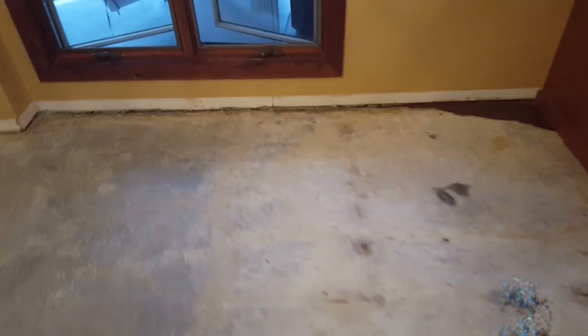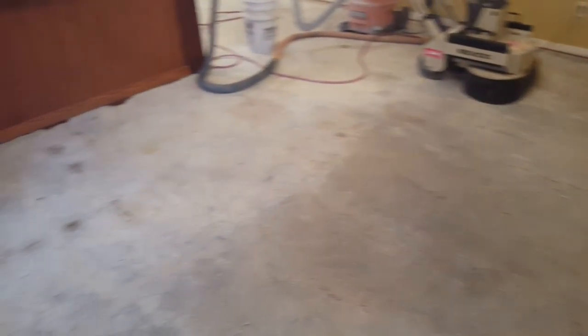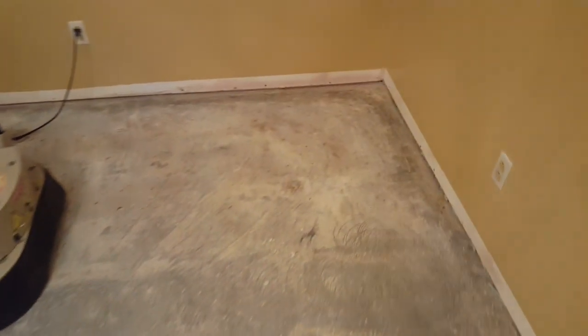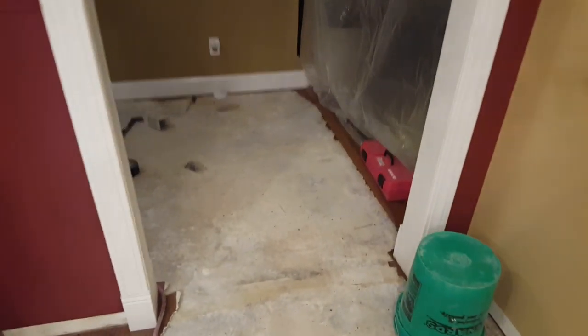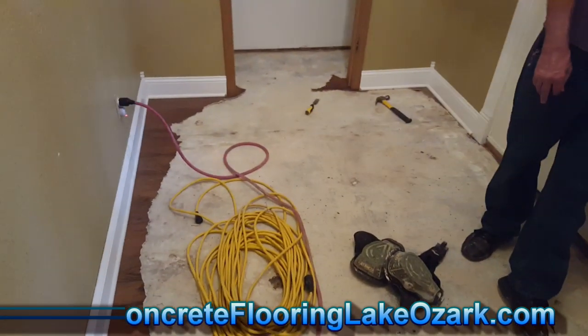Can't really tell how good a shape the concrete's in just because we've still got to grind what's here. We're gonna grind it off, grind it down, and then kind of see what's underneath this glue. We may have some cracks. I know there's already a couple little spalled areas that we've got to repair. I still got to go around all the edges and pull up that linoleum, and in here we've got some quarter round that we've got to pull off the baseboards as we're gonna do this entryway here into that closet.